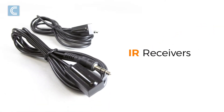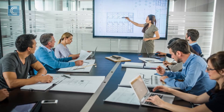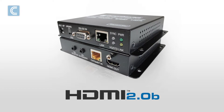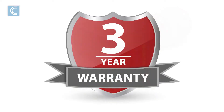This kit also includes two IR receivers and two transmitters, allowing for bi-directional infrared control of a connected HDMI source and display. All components support HDMI 2.0b and HDCP 2.2, are RoHS compliant, and come with a three-year warranty.